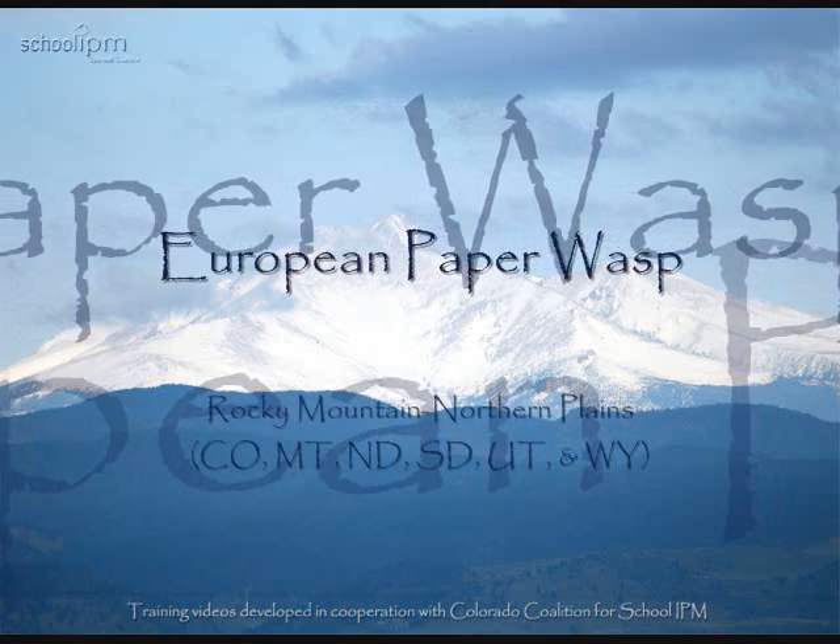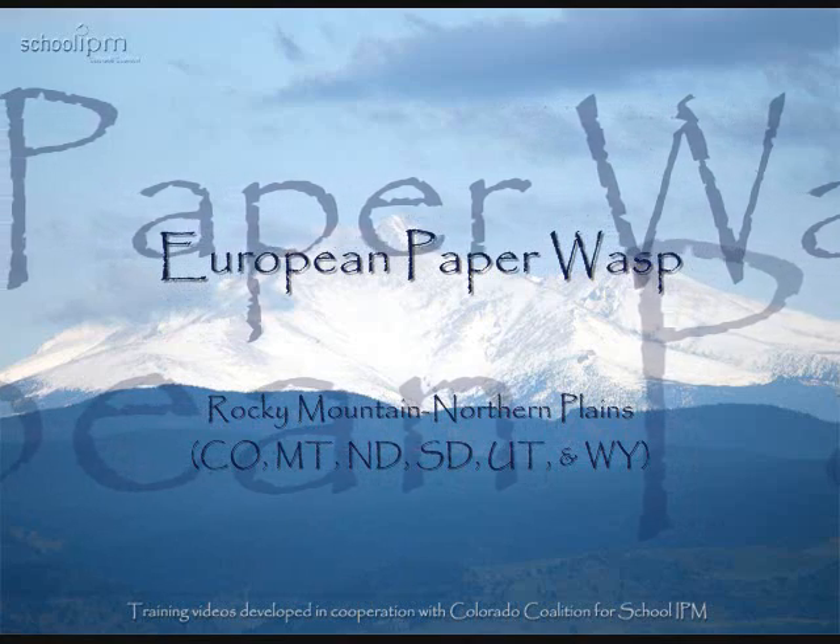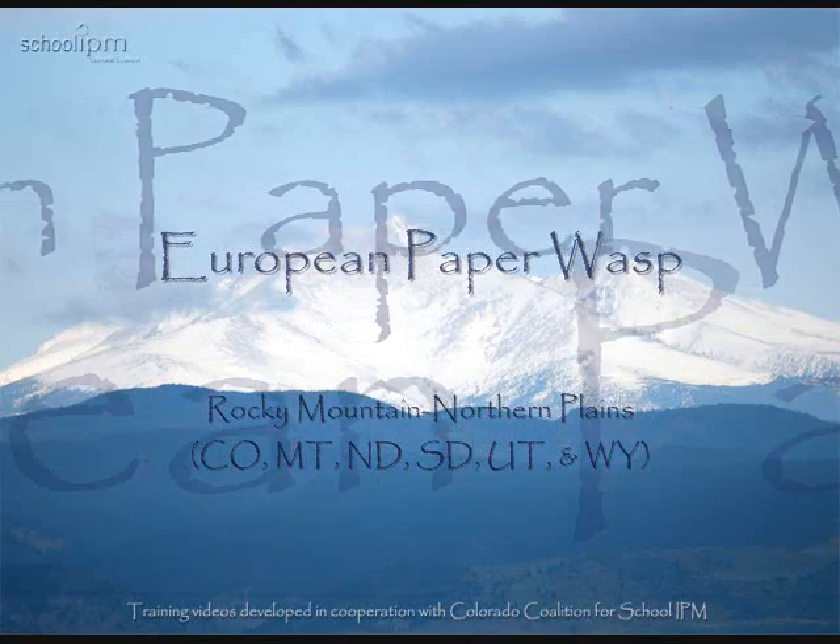In this video, we'll discuss the European paper wasp. Training videos developed in cooperation with Colorado Coalition for School IPM.